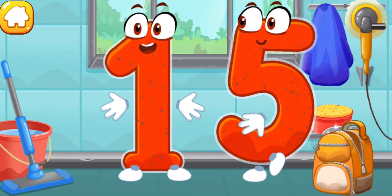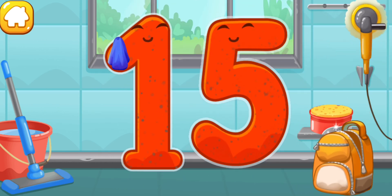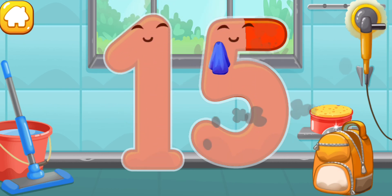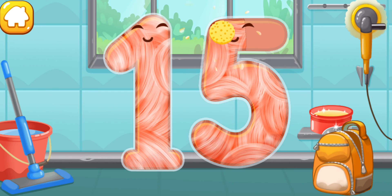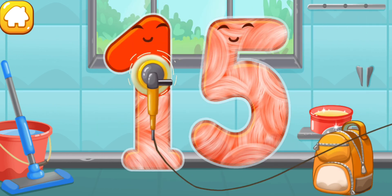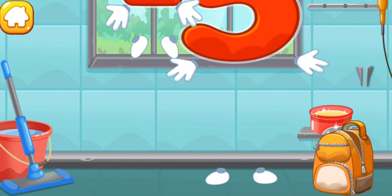Let's polish the number fifteen. Wipe the dust off this number. Cover it in wax. Now let's polish it. Like this.